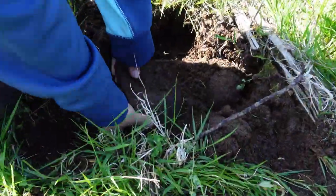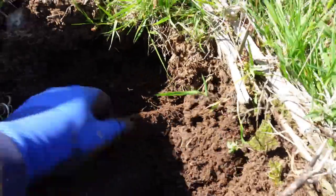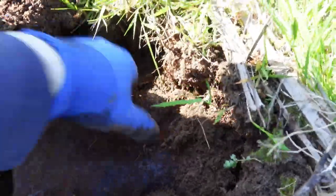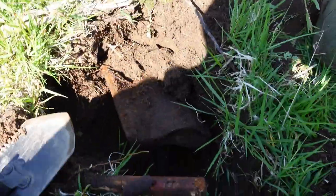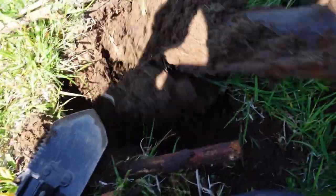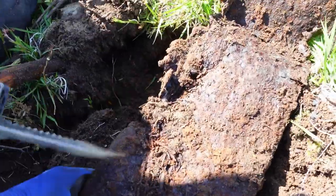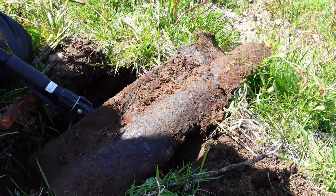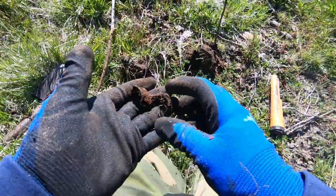You guys got something here, a massive thing. What the heck is that? Let's see if we can get that out. I haven't got a clue — see where the Germans were and what they used it for, I couldn't tell you. That's a big lump of iron, that's for sure. That is interesting.